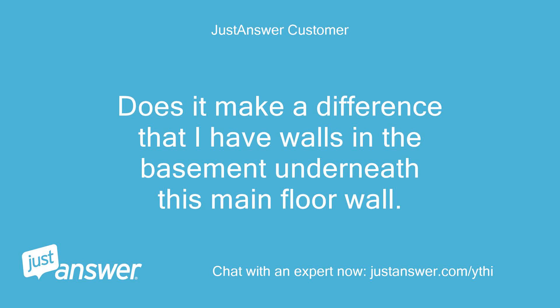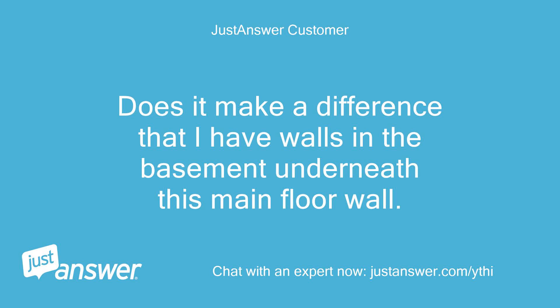Does it make a difference that I have walls in the basement underneath this main floor wall? I'm sure I can take it out okay, but I sure don't want to do the work and have my ceiling and roof collapse.